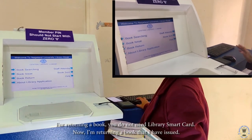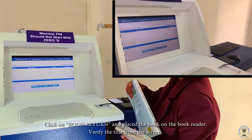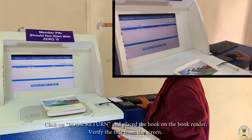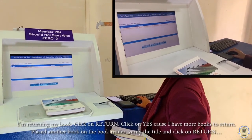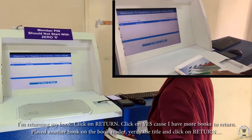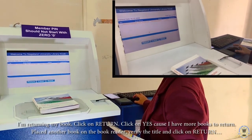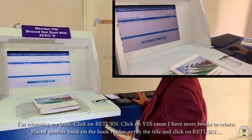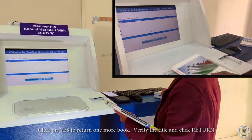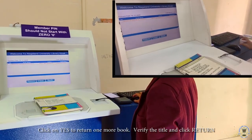Now I am returning the books that I have issued. Place the book on the book reader and check the title on the screen. I am returning my book — yes, I have more books to return. Place another book on the book reader, check the title, and click return. Continue for each remaining book — place on reader, check title, click return.